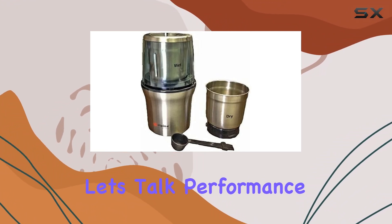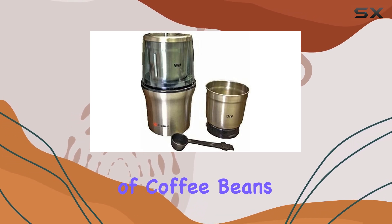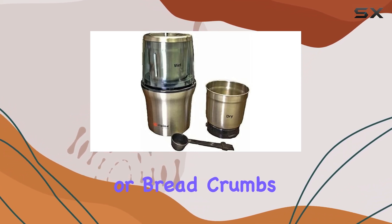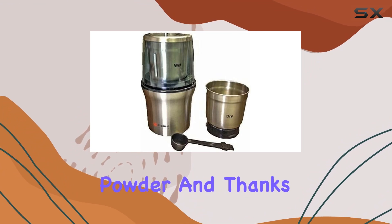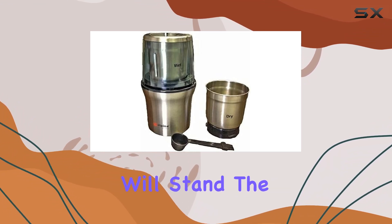But let's talk performance. In just seconds, it grinds up to 3 ounces of coffee beans, nuts, spices, or breadcrumbs into a fine powder. And thanks to its rust-free stainless steel material, you can trust that this grinder will stand the test of time.